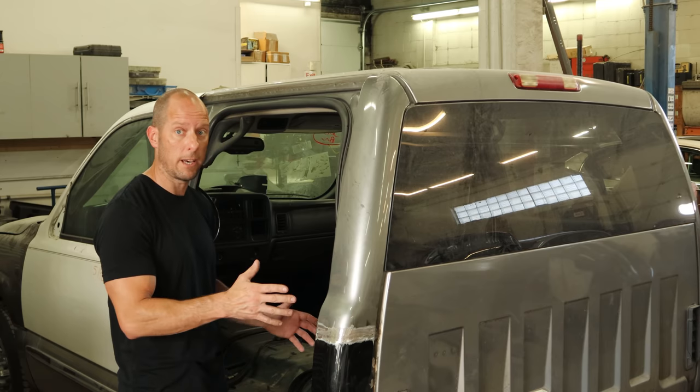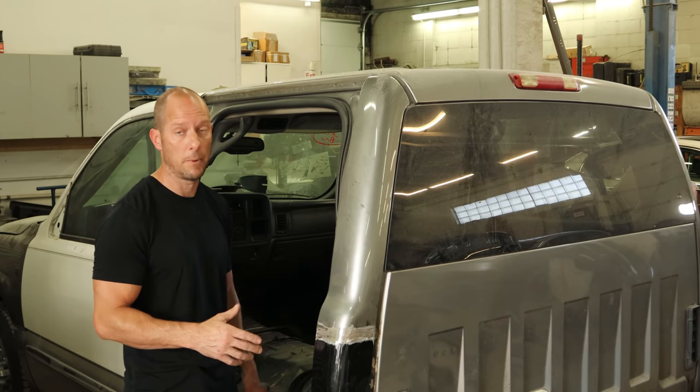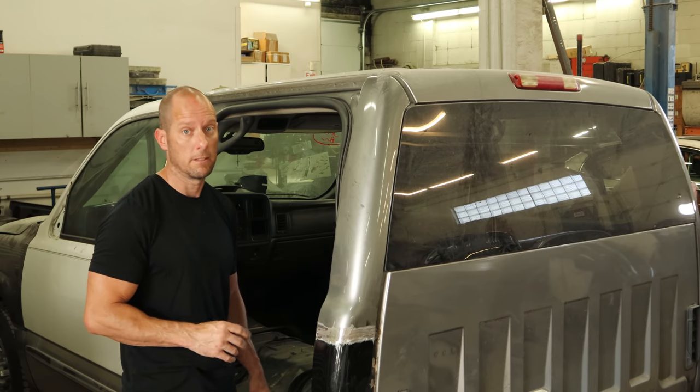Next time we come back, we'll hopefully have it all back together and ready for paint. Thanks for watching, and I'll see you soon.